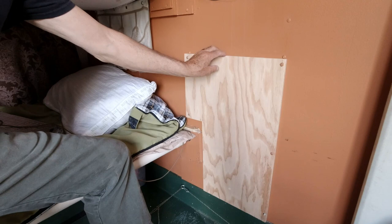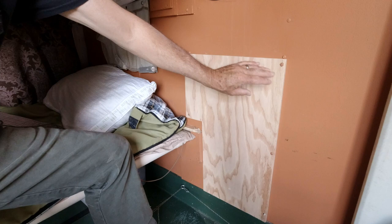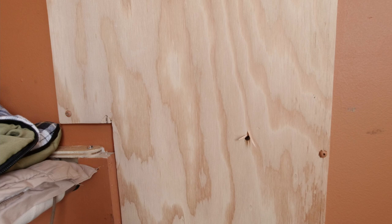This piece of wood is much larger than the cutout that was behind here, and it had to be cut to fit around my bunk supports and things like that. This is screwed up in place and now I'm going to go outside and drill the holes where I've already drilled them in the skin of the trailer.